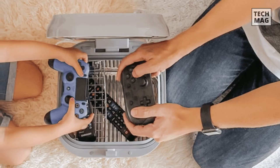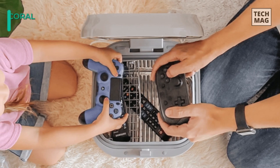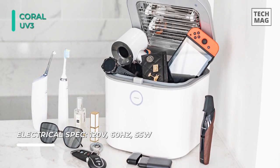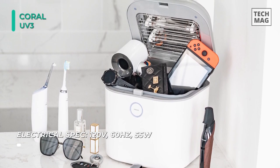The Coral UV is a 3-in-1 sterilizer and dryer. It can effortlessly eliminate 99.9% of harmful germs in 10 minutes, and the two UV-C lights provide double sterilization strength compared to regular UV sterilizers. It has undergone rigorous lab testing to eliminate E. coli, salmonella, staph, and much more.